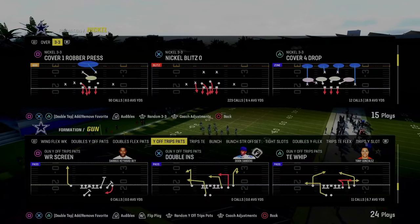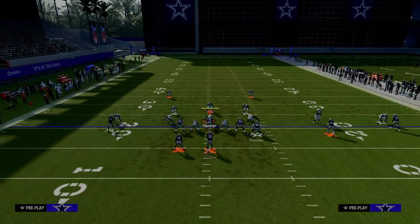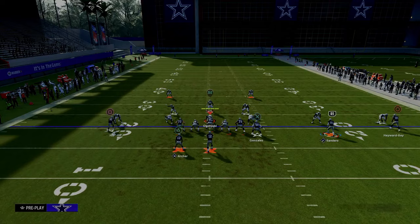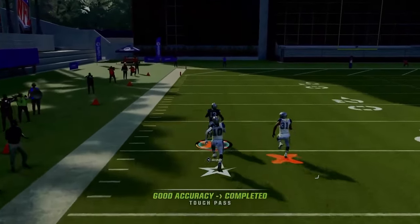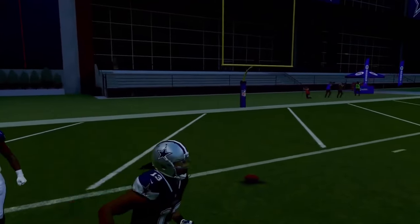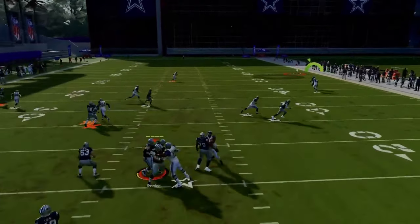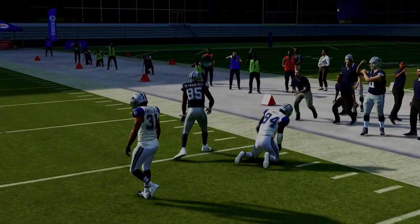The next play we're going over is Tight End Whip. The first setup: we're going to drag our slot receiver, streak our outside trips receiver, and then wheel our running back. This is really good against man coverage as well. You have the threat of the running back wheel — if they're playing man to man, they have to have safety help over the top. That's what makes this formation very difficult to defend, because the running back wheel will consistently attack man coverage over the top. If they don't have safety help and they're pressing in press man, the fade or streak will be a pretty good option too.